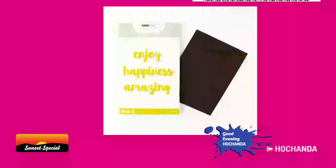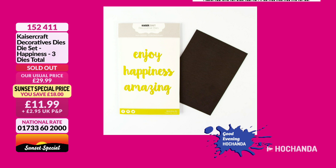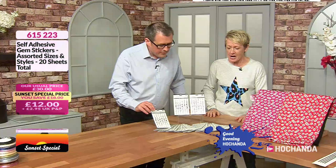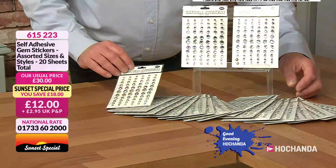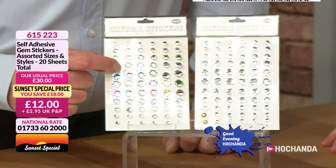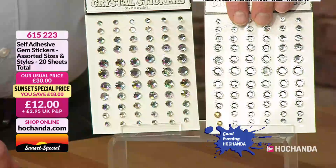We always experience sellouts on our sunset specials. These gem stickers are great — they're going to be at a great price so pop them in your basket. The buyers have worked hard to get all these deals. Saving 18 pounds, these are 12 pounds — you're getting 20 sheets, self-adhesive and clear. Because they're clear they look gorgeous, and you can use alcohol pens on them to change the colours. You've got variety in numbers and sizes, plus variety in colors if you wish.